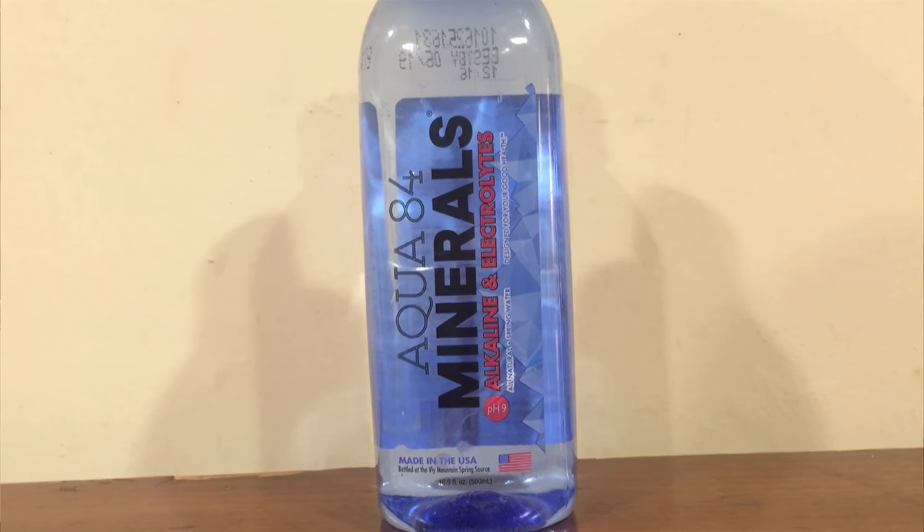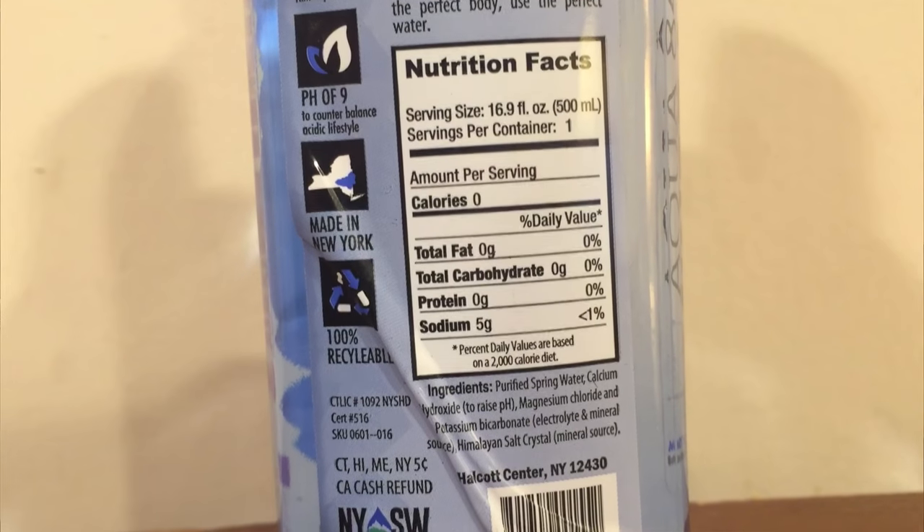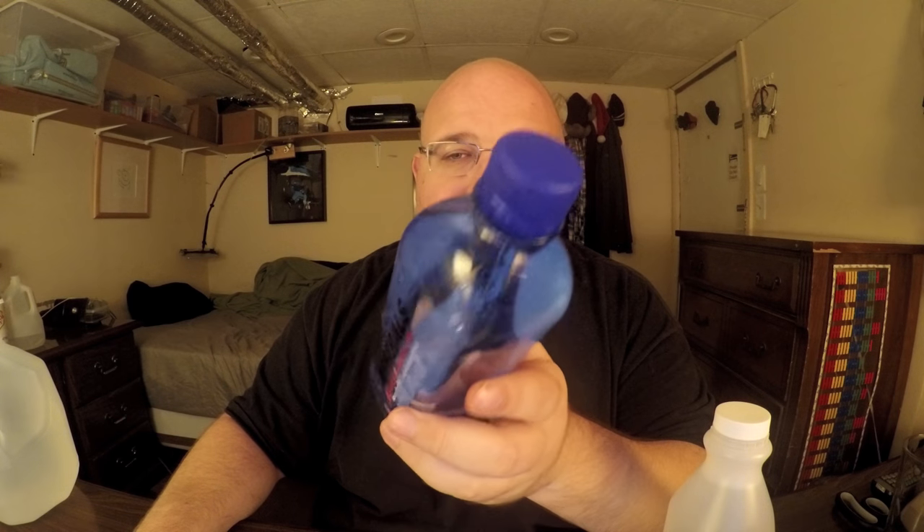Next up, Aqua 84. This has a pH level of 9, and it says it has 5 grams of sodium, which I think is bad in general — they say they add it for added flavor. It has zero calories, zero fats, zero carbs, zero protein. They say they add calcium hydroxide, magnesium chloride, and potassium bicarbonate for added taste.